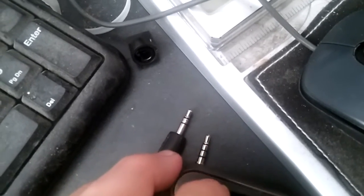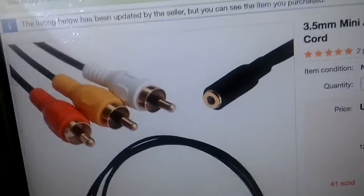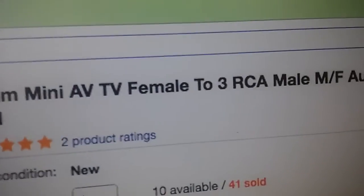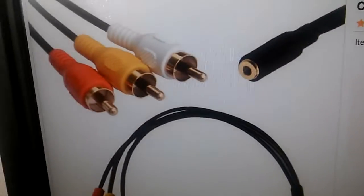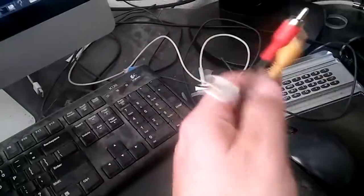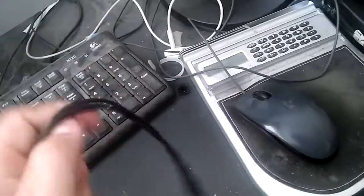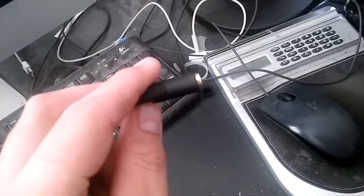You have your stereo input left and right, and you have your antenna hookup out. I looked up on eBay for a 3.5mm mini AV female to 3RCA male audio video cable stereo adapter. I bought this to see if it would work with a little experimentation. Here's that cord that came in the mail a few days ago — as you can tell, it has a female instead of a male on the other end.